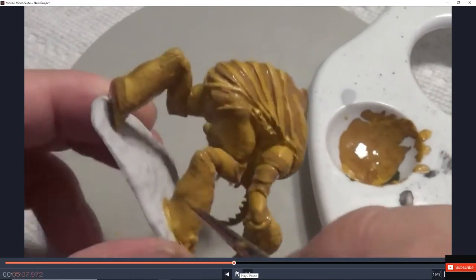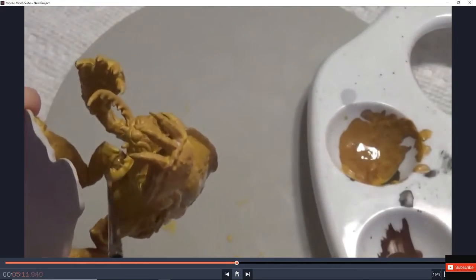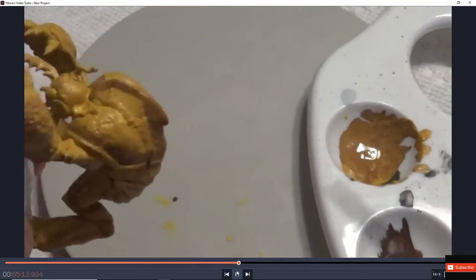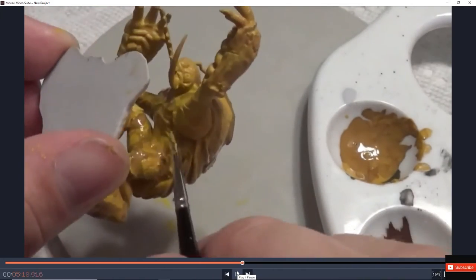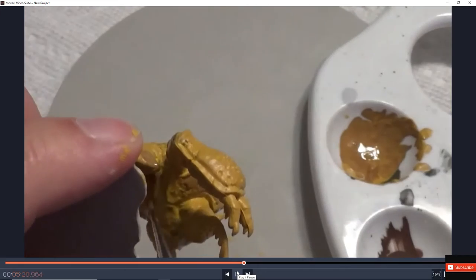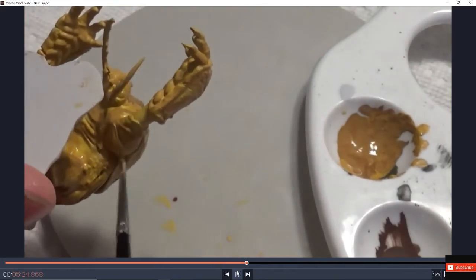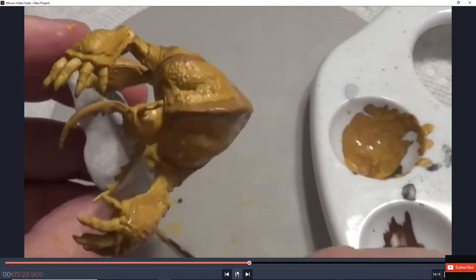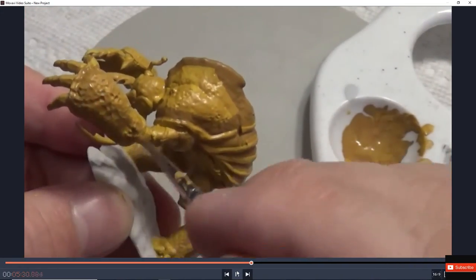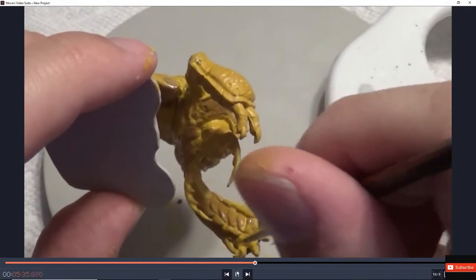If you guys want more, we're probably going to do more Dungeons and Dragons monsters and how to use them as well. You can see the outline I did — that's just the outline covering it. We just want that secondary shadow because we are going to wash it as well. It'll probably be a brownish-black wash.